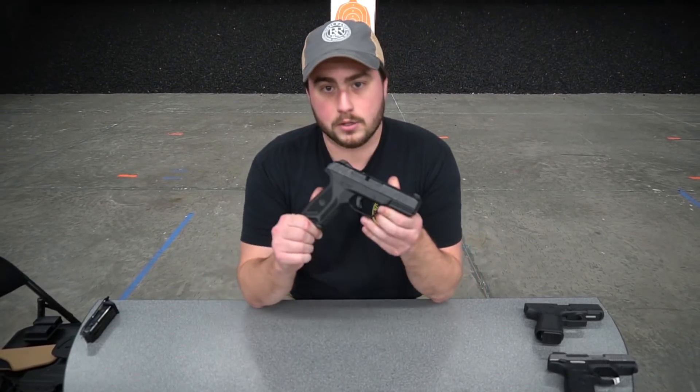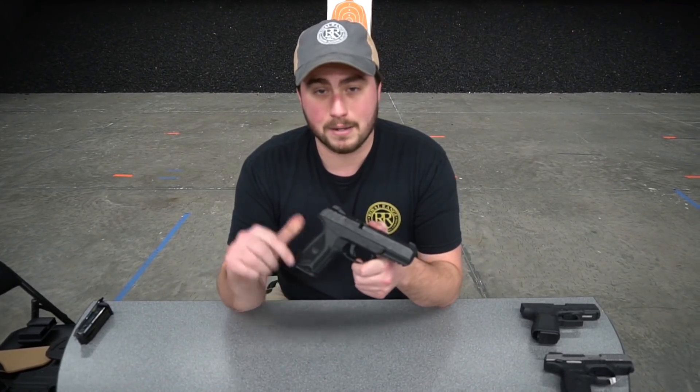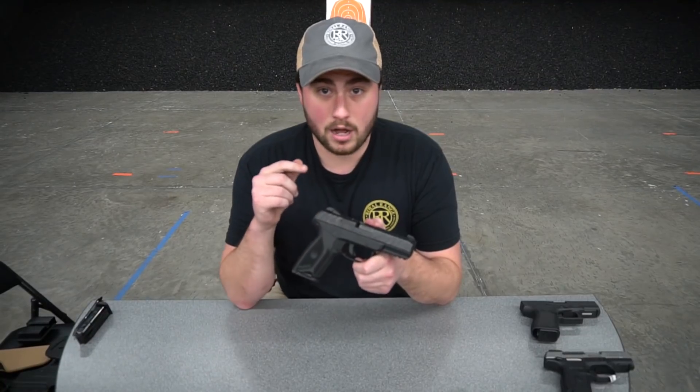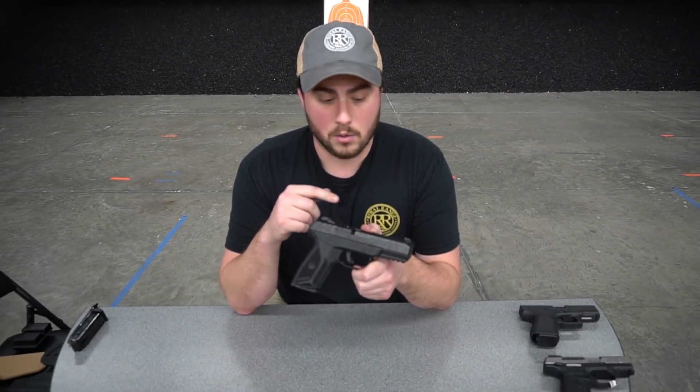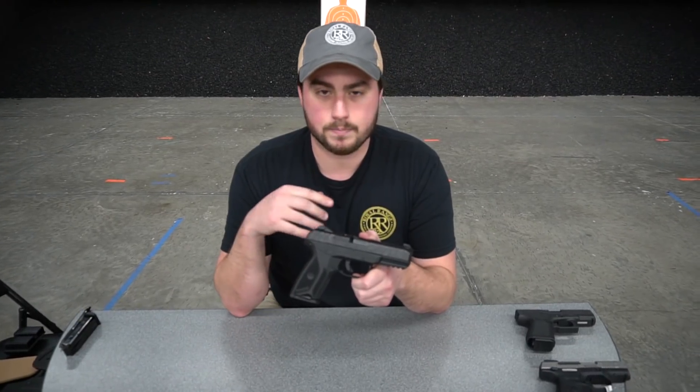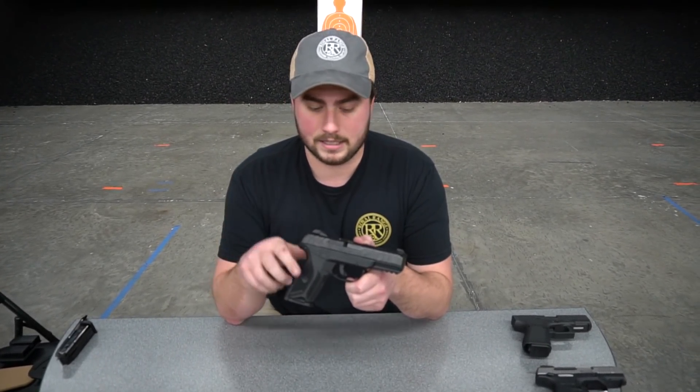Hey guys, Phillip with Royal Range USA here in Nashville, Tennessee. Today I want to talk to you about the brand new Security 9 made by Ruger. We're going to talk about and compare it to the Glock 19 and SR9C. We're going to look at some of the general features of it, the holsters that will work for it, and some magazines.